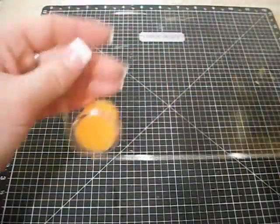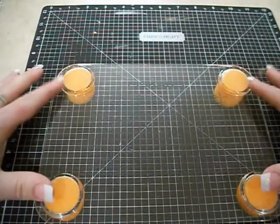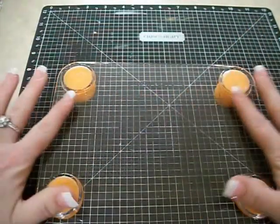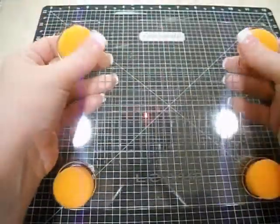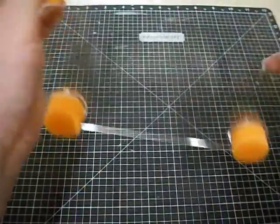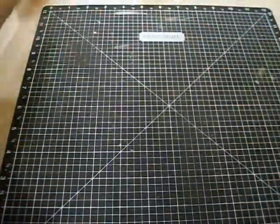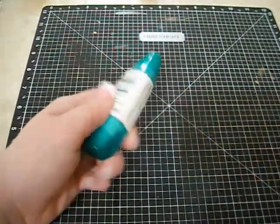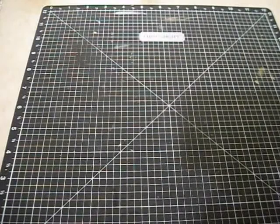I picked up a stamp press — I'm pretty excited to use this. I have some larger stamps that I do not have blocks for. I had no idea that it was just foam right here — I thought it was spring-loaded or something. We'll see how that works, hopefully good. And I just got some more Tombow Mono Multi. I think that's it.